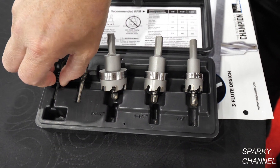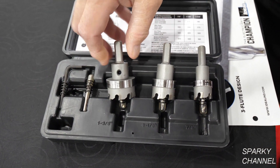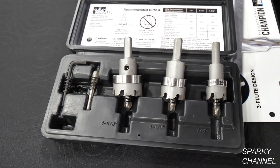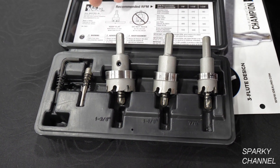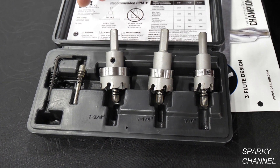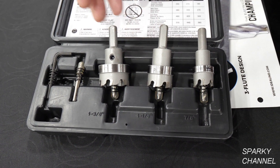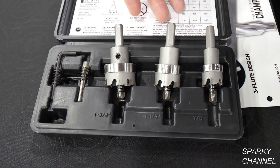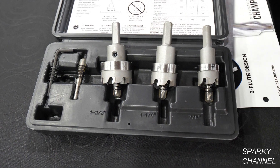This particular kit comes with an Allen key to make any adjustments, and it comes with an additional pilot bit as well. The 36311, which is what this kit is, is our best seller by far. What we're hearing from electricians is how efficient and effective it is for them, and how much time it saves them.